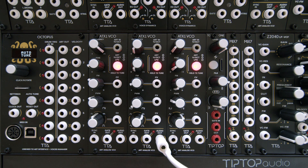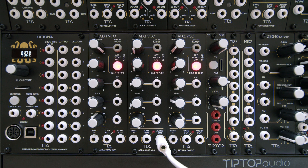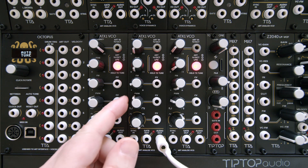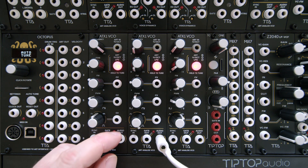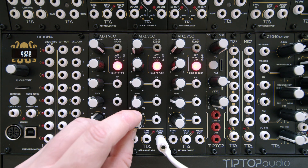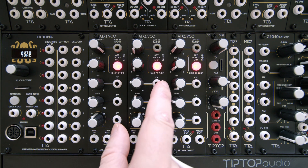There's a wave shaper control here, so we can go between a sine wave, a triangle wave, a sawtooth, and a square wave. The square wave has pulse width modulation, which is also voltage controlled. The wave shaper is also voltage controlled. And we have an FM input.